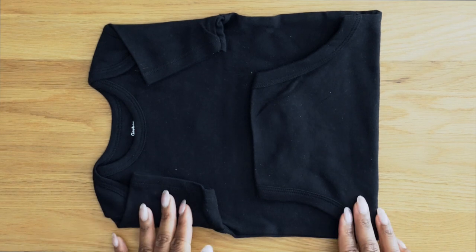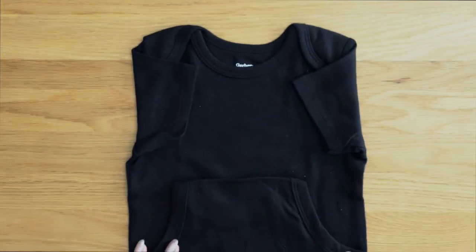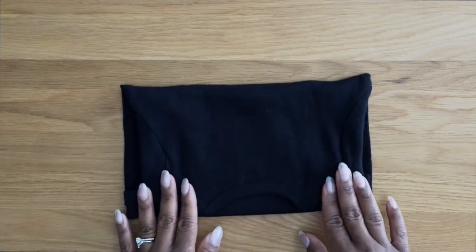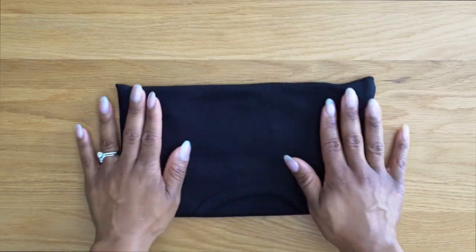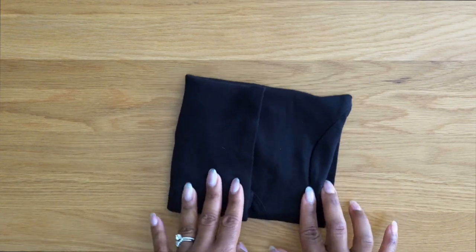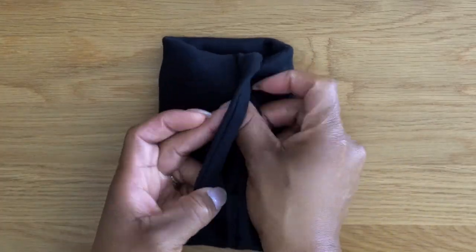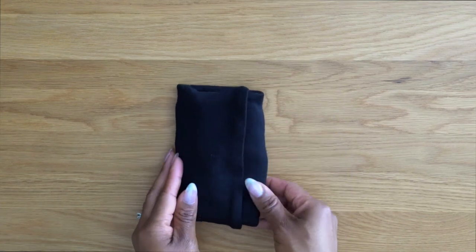Next, fold it over to meet the top portion, covering the entire neckline. Then turn it over and flatten it out. You're going to take the left side and bring it to the midsection. Then take the right side and tuck it into the pocket — as you were folding, you were creating a pocket.